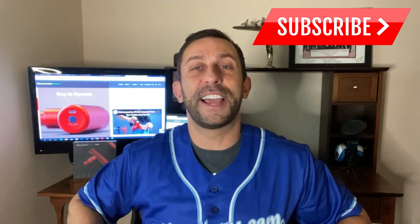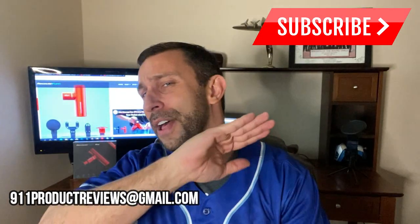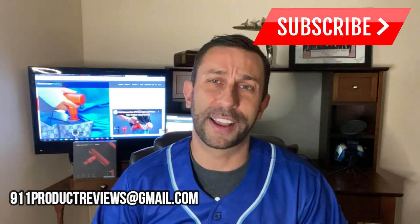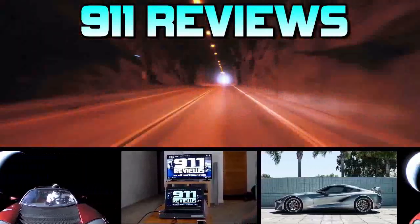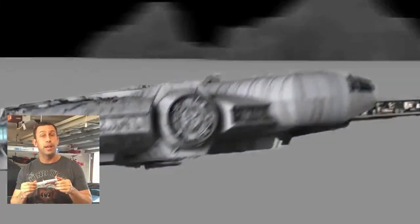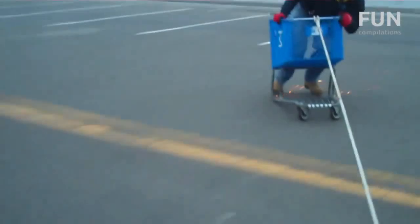Anyway folks, I'm Adam and this is 9-1-1 Reviews. Make sure to click like and subscribe — we have new videos all the time and I'm only bringing you the best of the best. Thanks for watching. Don't forget to check out our product review and tech gadget page 911reviews.com — a fun, energetic, and entertaining YouTube page for your favorite phones, outdoor gear, and pretty much anything in your Amazon shopping cart.